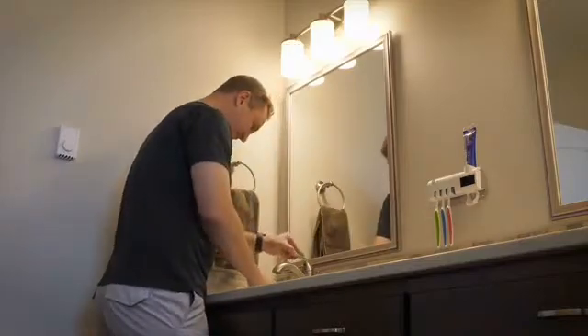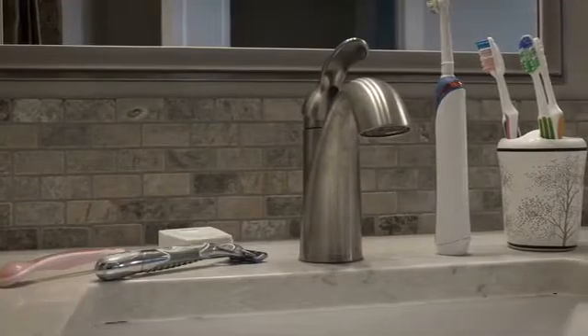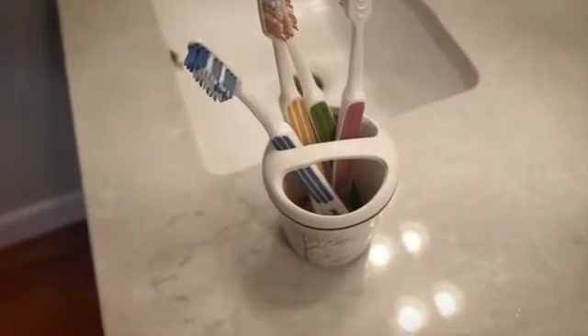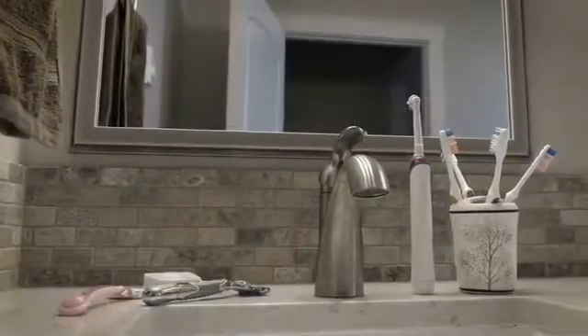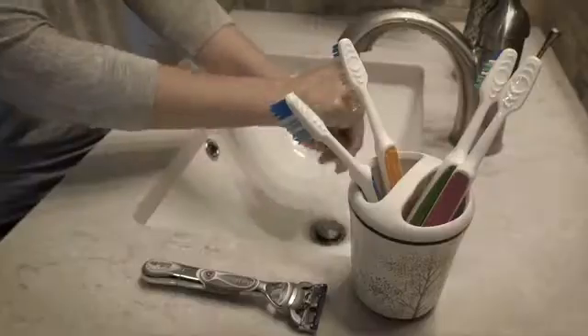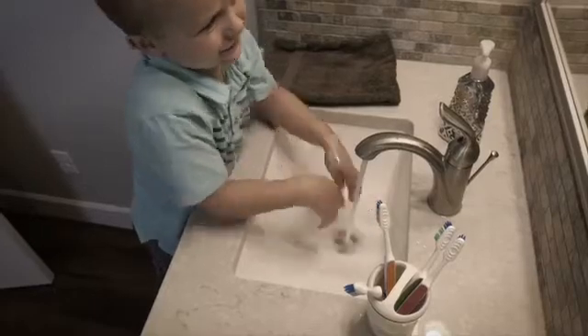We've all tried bathroom organizing solutions that just don't work and end up as unsanitary as the rest of the counter surface. Now you can finally have peace of mind in the sanitary bathroom you deserve. Traditional toothbrush holders keep the toothbrush away from surface contact but do nothing to protect from airborne germs and splash zone bacteria.